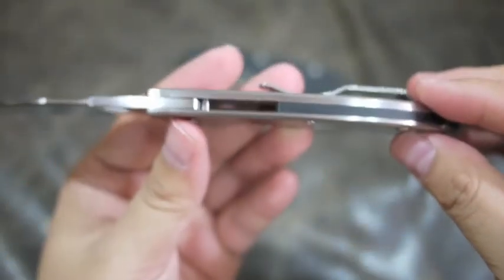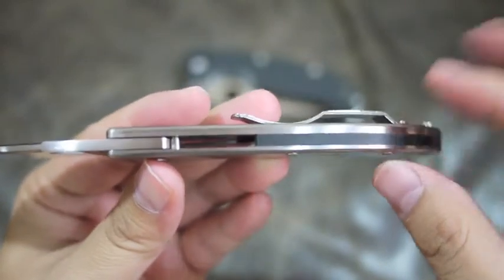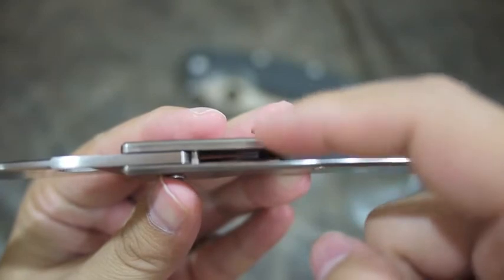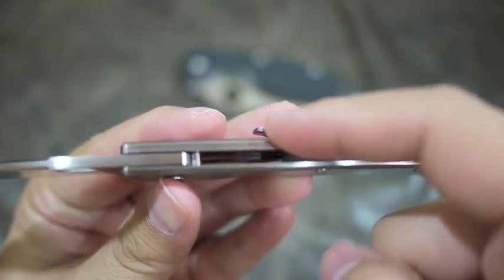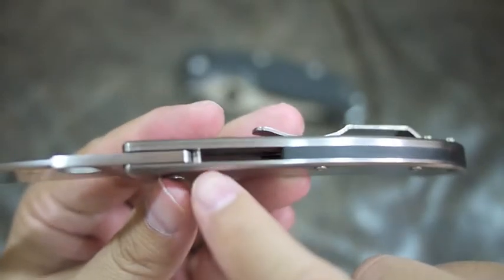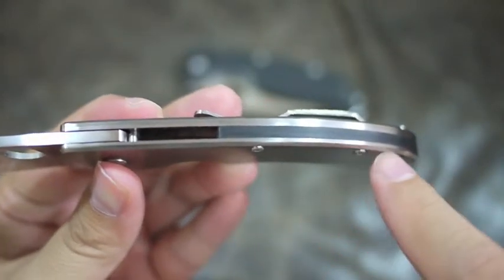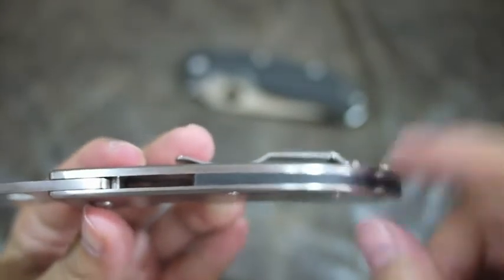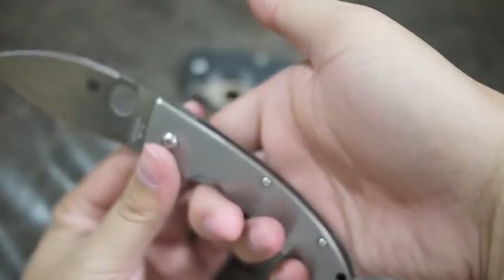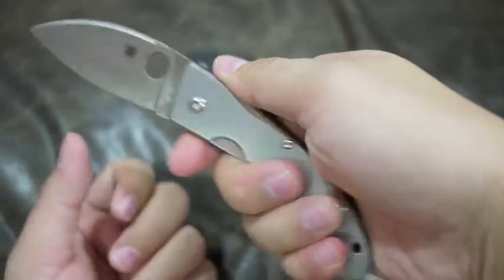This is two pieces of metal. The top one is titanium, the bottom one is a steel liner. And on this side, there's no liner — it's just full titanium, with what I think is a G10 backspacer that makes it feel much better in the hand.